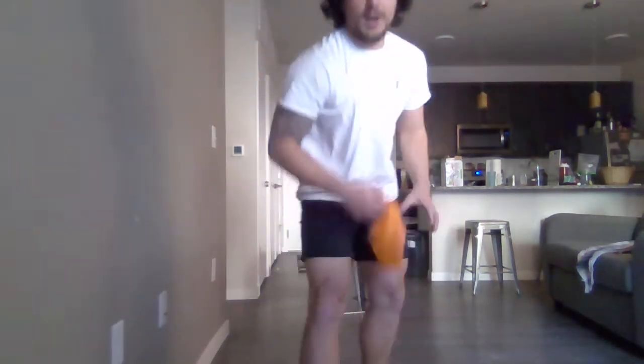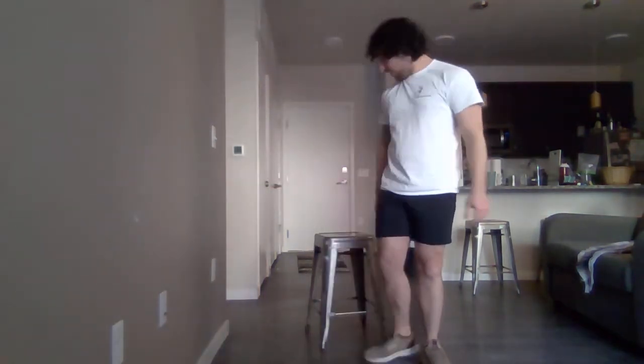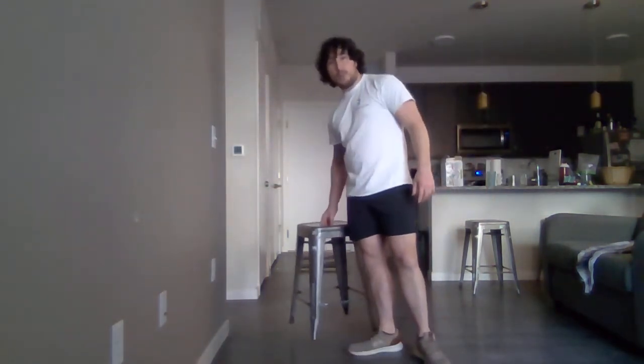Hey everyone, I'm Sean and today I'll be leading you through a little at-home circuit workout. What you'll need for this is some kind of resistance. I just got a resistance band right here, but you can use dumbbells, kettlebells, milk jugs, whatever you've got on hand. And then a sturdy stool or chair.